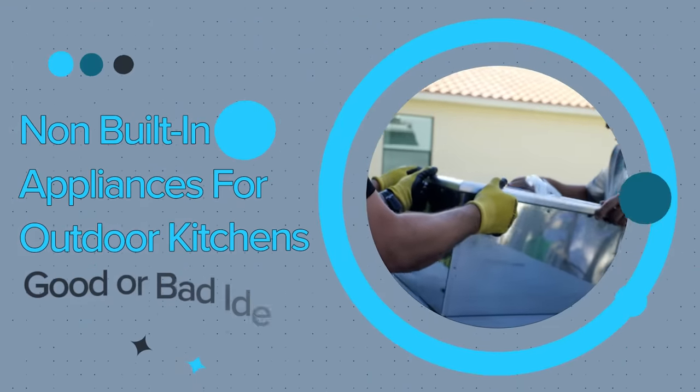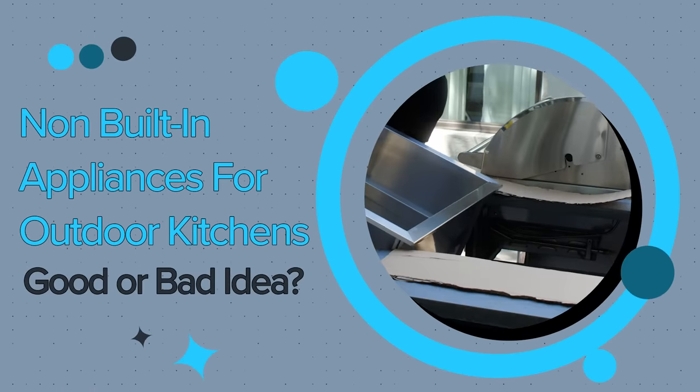Hey there, what's going on everyone? Daniel here with RTA Outdoor Living. Today we want to discuss a question we get from a lot of people that we help out. A lot of people that we work with on the front end of an outdoor kitchen project want to know if they can incorporate a non-built-in appliance into their kitchen.